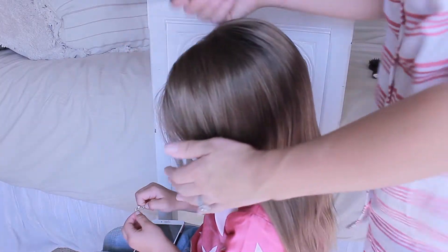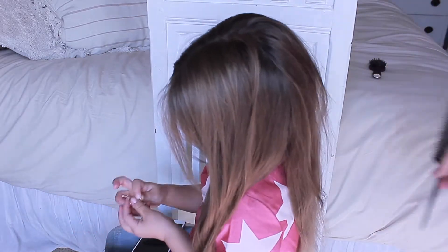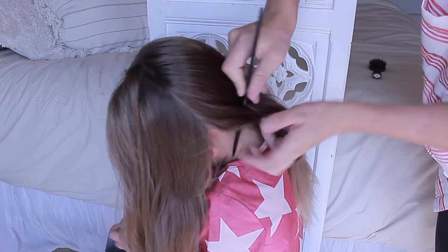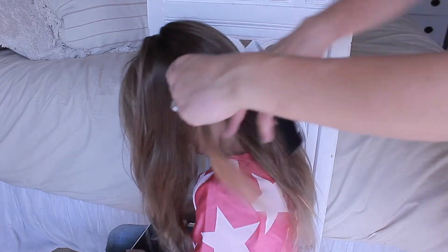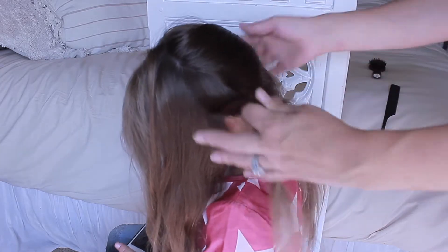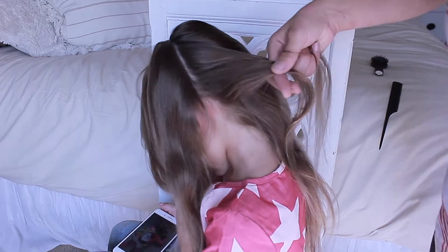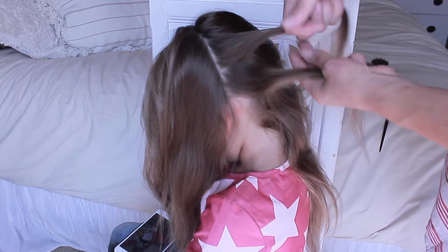So first step is to make sure the hair is combed out entirely. Then you'll want to do a center part. On one side we're going to part down from the ear. Now we're going to take a little section from behind the ear. It makes it a little easier to tilt your head off to one shoulder. Now we're just going to split our first section into two pieces and we will begin our inside out fishtail braid.